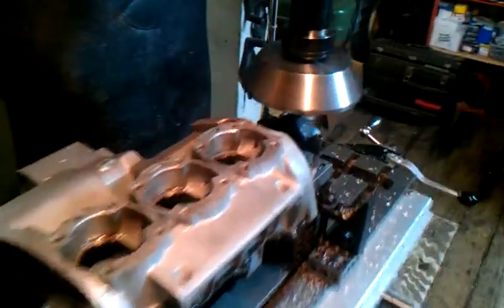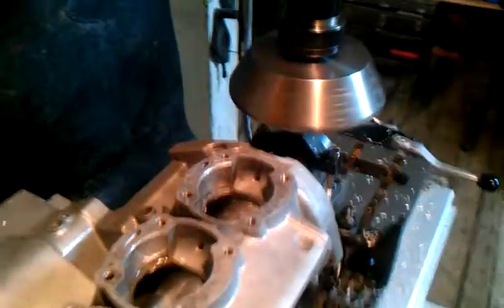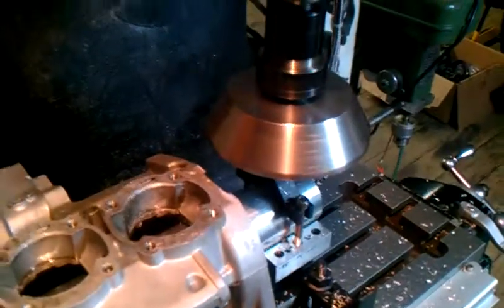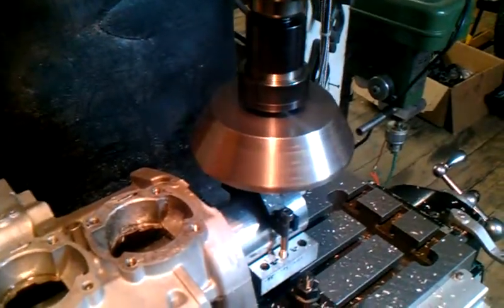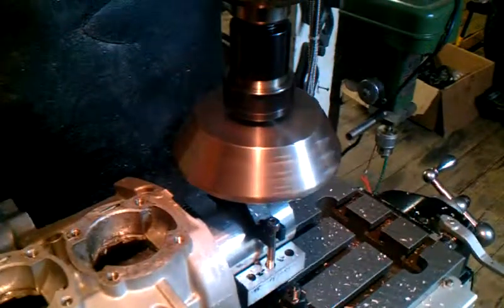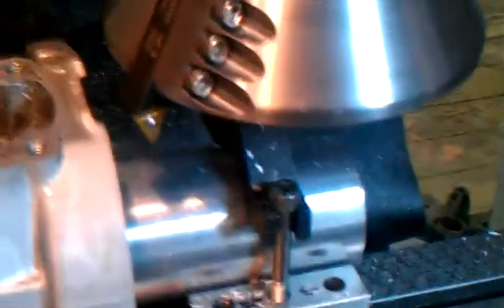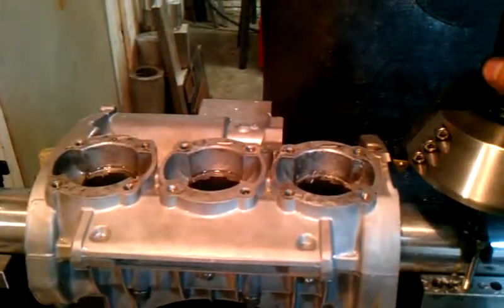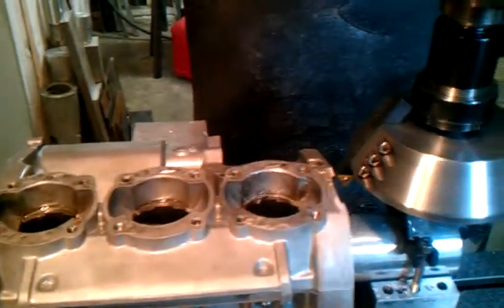We got the fly cutter here with a C6 carbide single point cutter spinning around at 450 RPMs. This will give us a surface speed of about 700 feet per minute for cutting the aluminum cases. This is a homemade fly cutter made out of ductile cast iron. We have it set up to skim a little over three thousandths off the lowest spot of the deck of these cases.